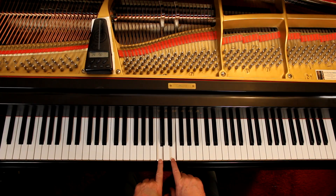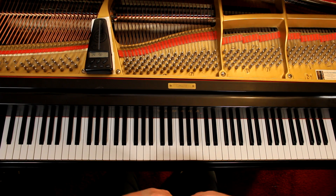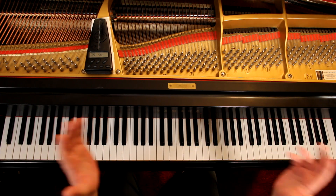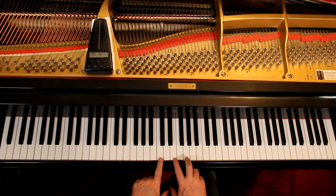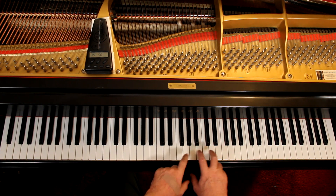Our harmonic system is built on thirds, which is every other note. A triad typically is two thirds — a third here and a third here. I haven't taught you what a third is, but that's it. A triad is thumbs together, every other note. We've got three notes. They're all triads.